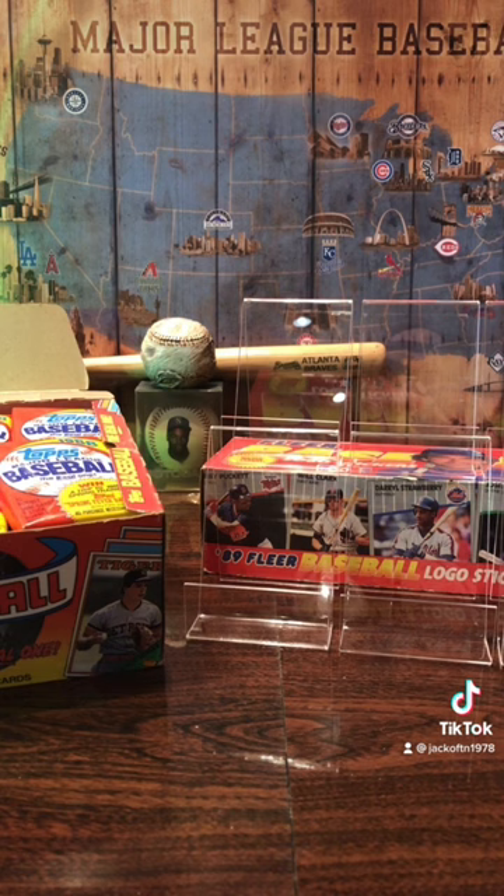I also want to pull some Tom Glavine rookie cards and probably some other stars from that era. There's plenty of Hall of Fame players and everything.